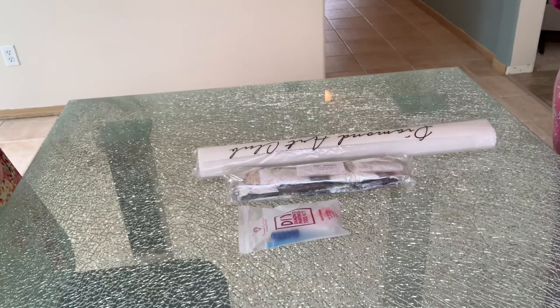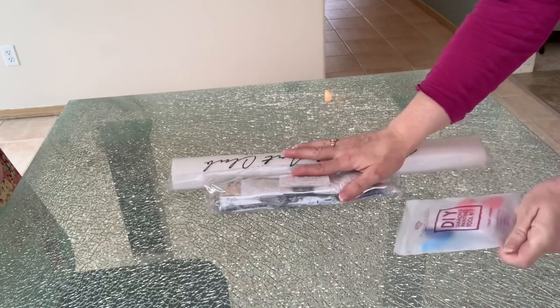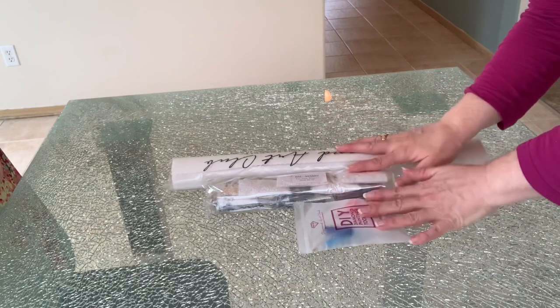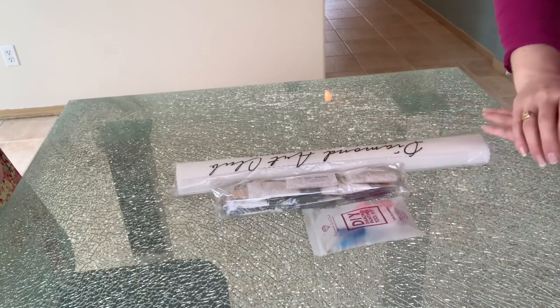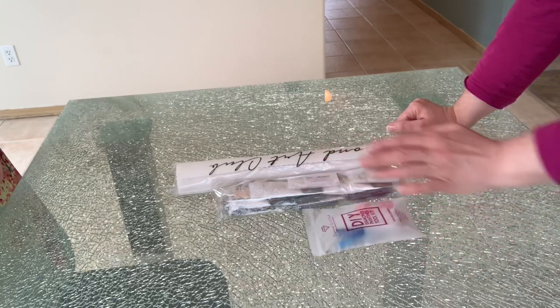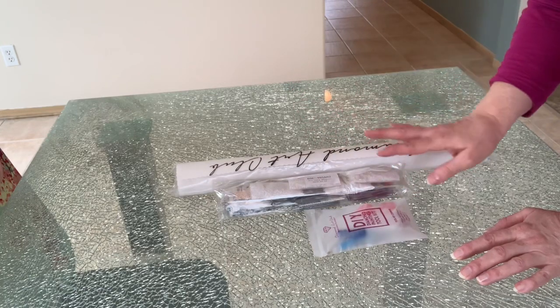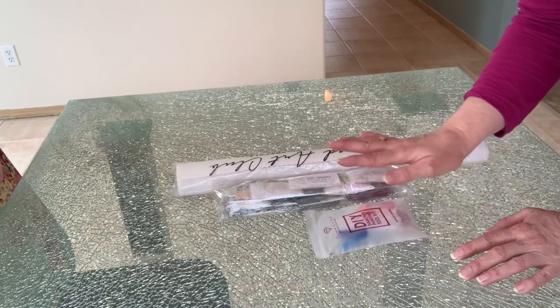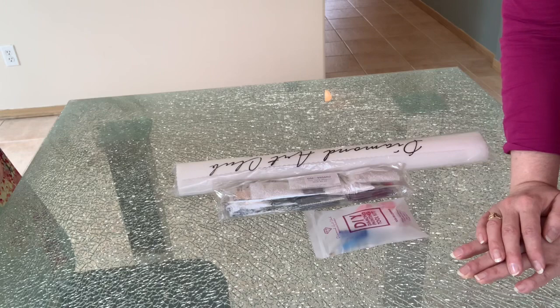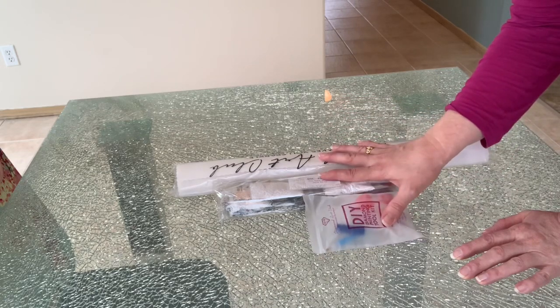The great thing about diamond painting is that in a kit you receive everything you need — you don't need to go out and buy anything else. Unless maybe you'd like something to put your drills in for storage. Some people just leave them in the packaging and tape or staple it back up when done with that color, or use the baggies that are provided to store the extra drills. You don't need to buy anything else; it can be a very inexpensive craft.